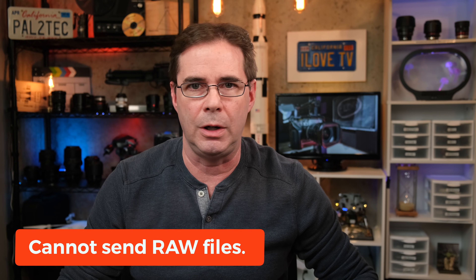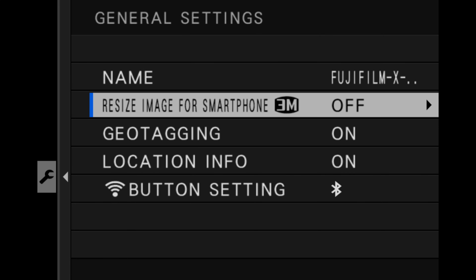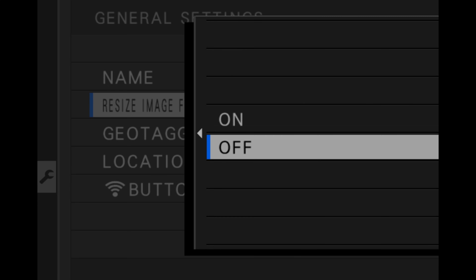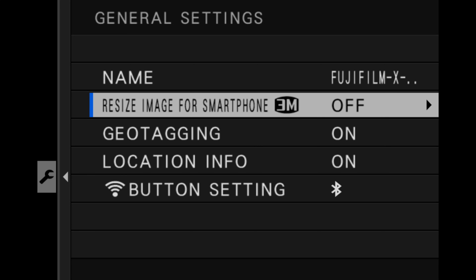There are a couple of things to know about sending images to your phone. First, you cannot send raw files — only JPEGs. Second, you can control the resolution of the images sent. In connection setting under general settings, find 'resize image for smartphone.' If set to off, it transfers the full size JPEG at 6240 by 4160, about 12 megabytes. If turned on, you get only 1776 by 1184, around 650 kilobytes — a huge difference, useful for Instagram posting.